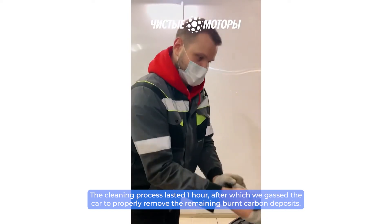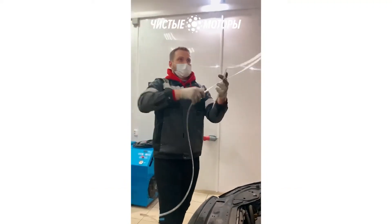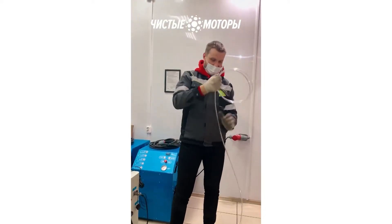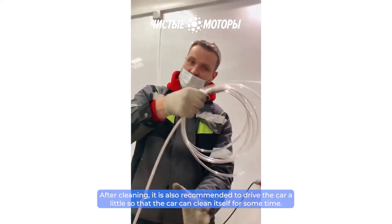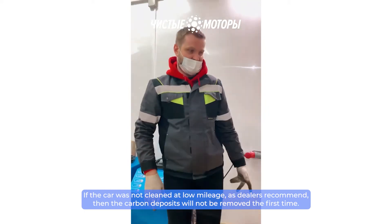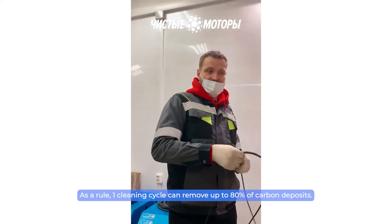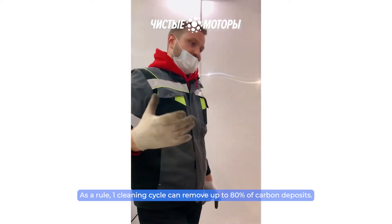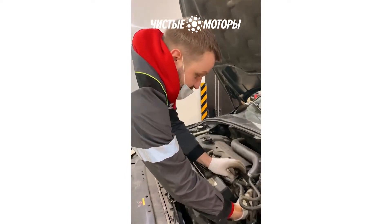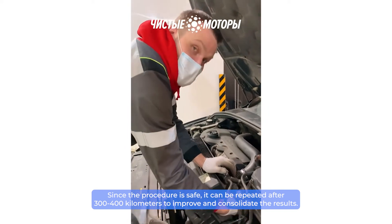The cleaning process lasted one hour, after which we revved the car to properly remove the remaining burnt carbon deposits. After cleaning, it is also recommended to drive the car a little so that it can clean itself further. If the car was not cleaned at low mileage as dealers recommend, the carbon deposits will not be removed the first time. One cleaning cycle can remove up to 80% of carbon deposits. Since the procedure is safe, it can be repeated after 300–400 kilometers to improve and consolidate the results.